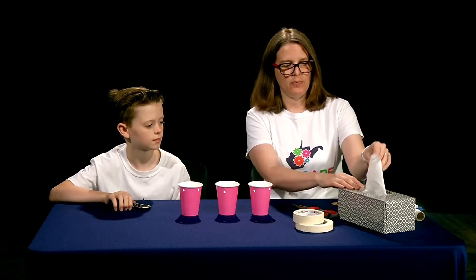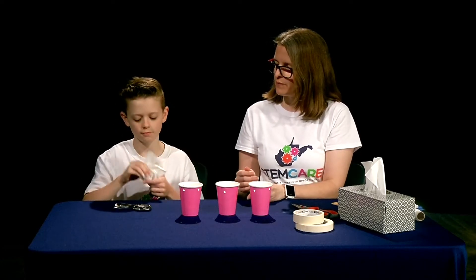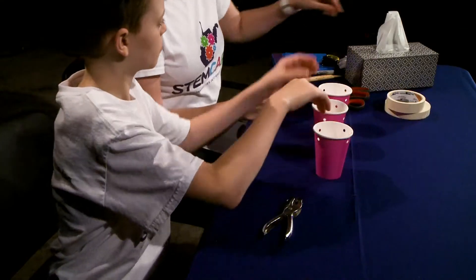Now that we have three cups prepared we want to put some cushioning in our cup as well. To do that we are going to use tissue paper. When you grab a piece of tissue paper, take it and before placing it into the cup, rumple it up a little bit. We're going to do this with two tissue papers per cup and then put them inside.